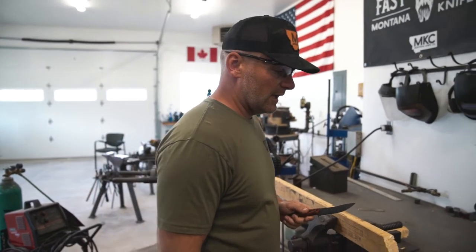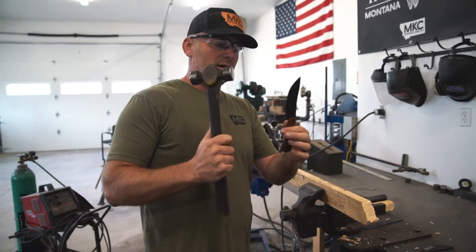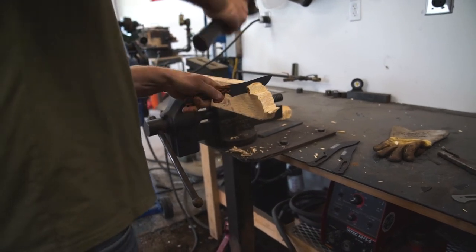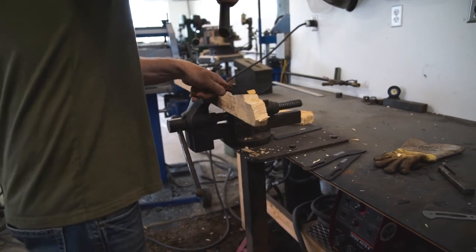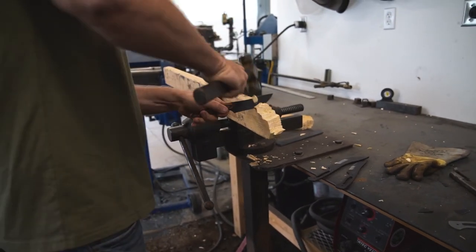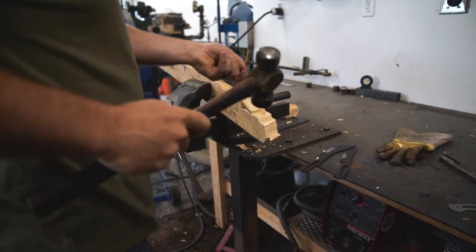Now we'll show how you can do some batoning. I just have a hammer and we'll do some chopping. So if you were beating this into a piece of wood trying to make some firewood — it's pretty impressive.